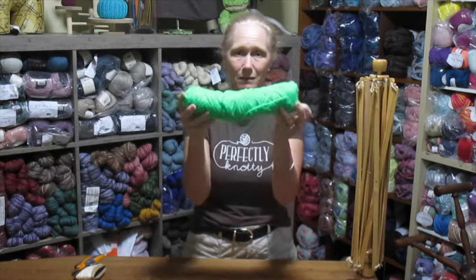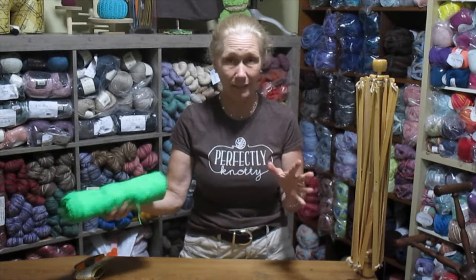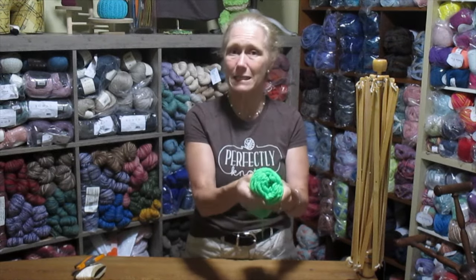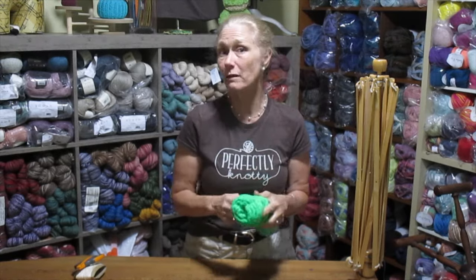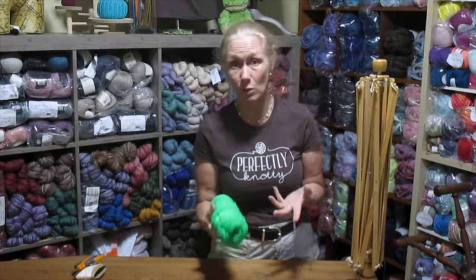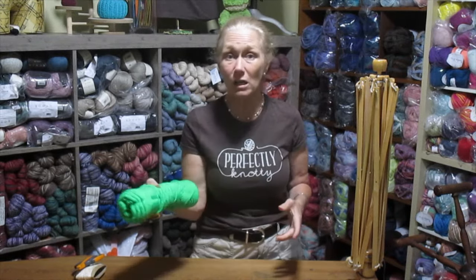Do not just take the skein of yarn and put it in the washing machine. Don't do that. Even if it is crusty old acrylic, they're so dense the water's not going to get inside there. Much like trying to wash a pair of socks when they're all folded together — you can't do it. It's not going to come clean the way that you want it to, and it's not going to dry the way that you want it to. So regardless of what the fiber content is, these are the steps that you're going to take.